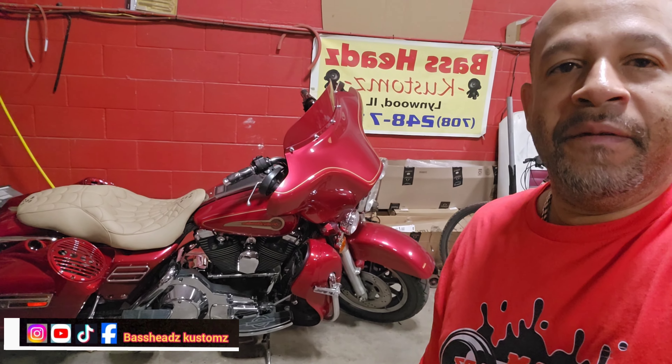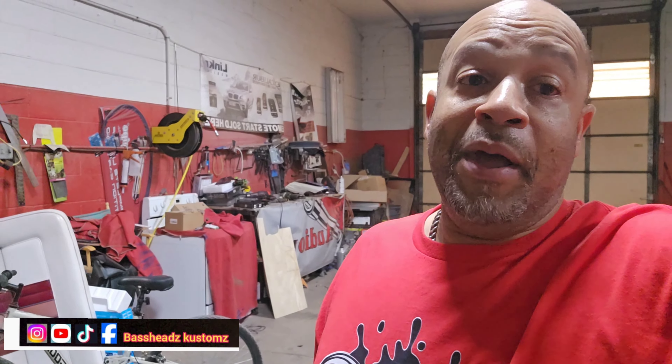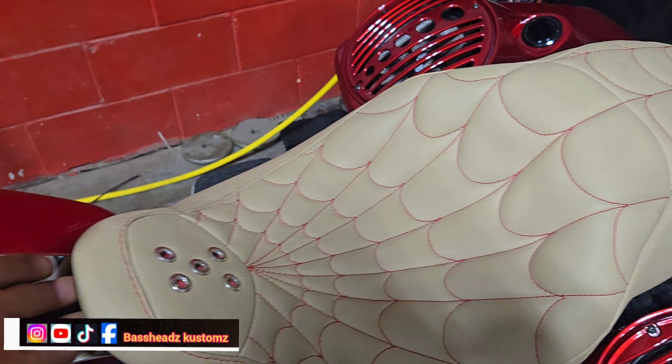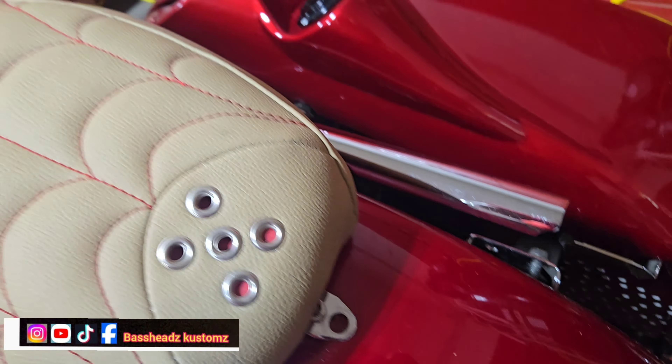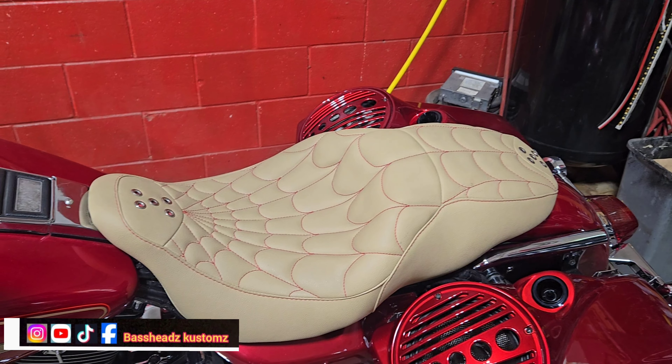I know it's been a long time since I put out another video, but here we go — we're here today with this Harley. Talked to Dante the other day, he's happy, I'm happy, everything came out real nice. I had to do a little slight modification on the seat because it's not the seat for this bike, but I got it on there nice and tight.